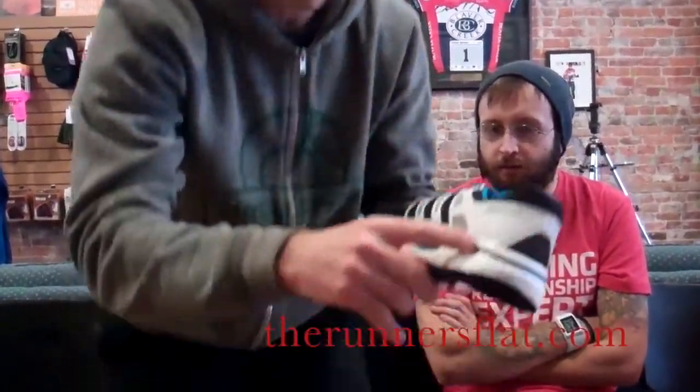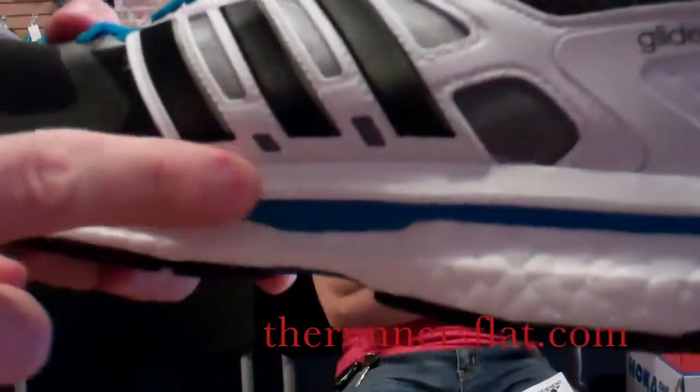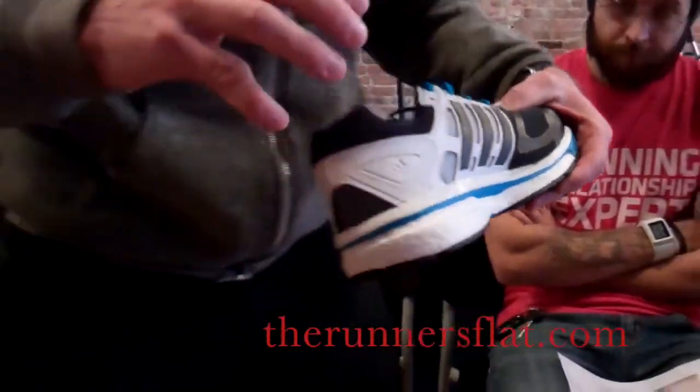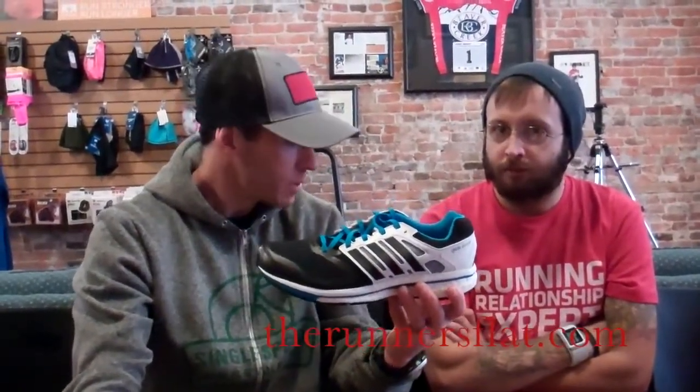Adidas's three stripes always give you that arch lock, so it still locks down. We had a lady in this morning who said it felt a little more roomy than other shoes, and she liked that since she doesn't have a narrow foot. There's an EVA ride liner across the top on both sides of the shoe — that deadens vibration and also makes the step-in feel similar to the previous Glide. So if you've been in the Glide and really liked it, they're trying to give you a chance to feel at home in this even though changes have been made.